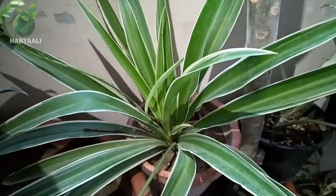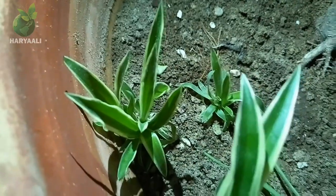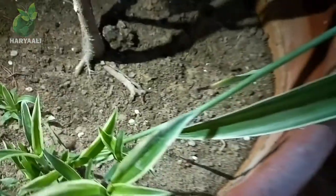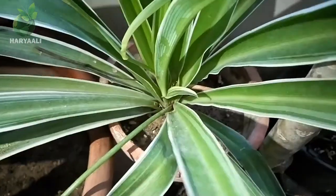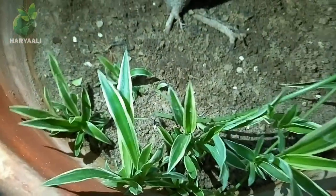Let me show you my another spider plant planter which also has so many pups. What happened is that when I was watering my plant I saw this and captured it for you - its pup had made its own space in my other planter's soil media by itself. Seeing how good it looked made me feel very nice.